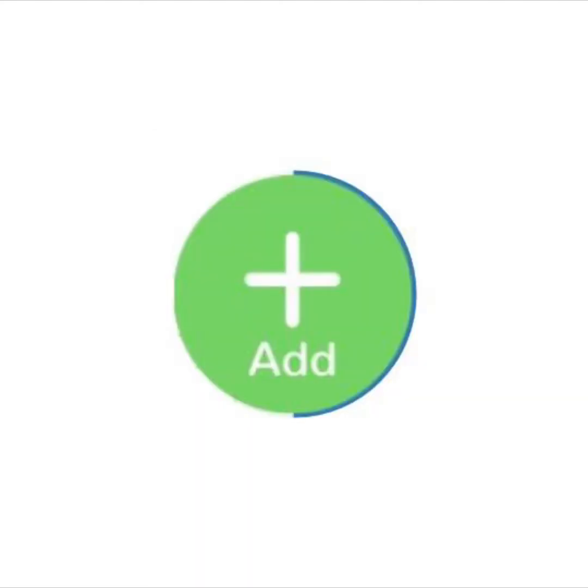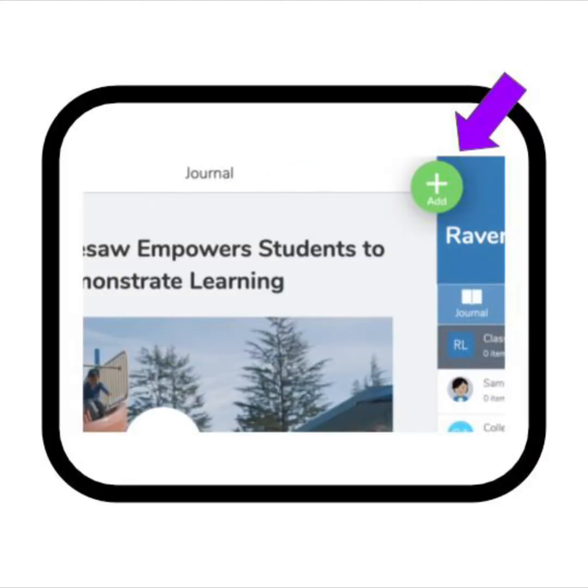Find the Add button to add something new to your journal. You can find the Add button here at the top of your screen. Tap the Add button now.